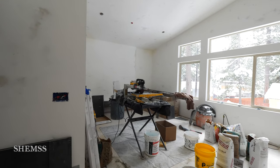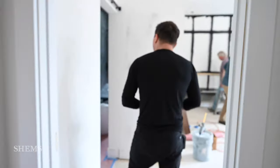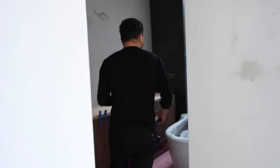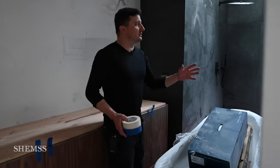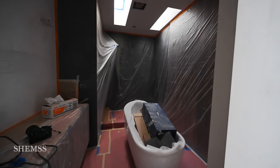Like my boys right now doing — you can see it — we are masking the old tile, old vanities, old baths, preparing for spraying the paint. Right here at this master suite you can see the old tile work is done, it's there. So no more mess.